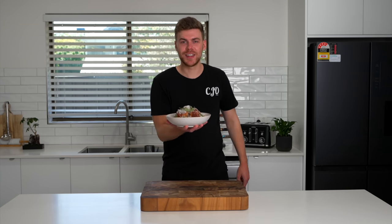Today we're making meatballs. These only take about 30 to 40 minutes to make. They're super easy, they're cheap and they're delicious. Let's get straight into it.